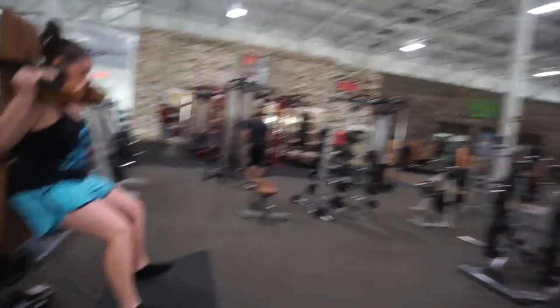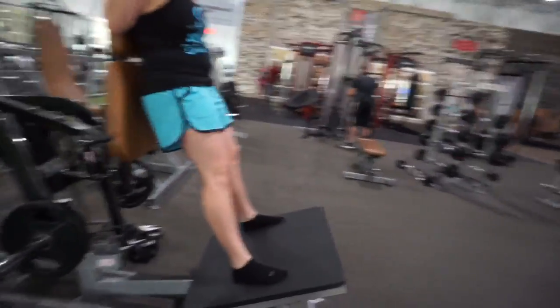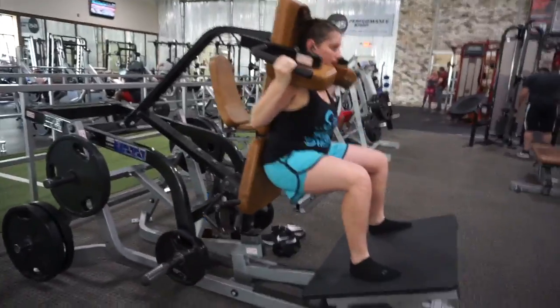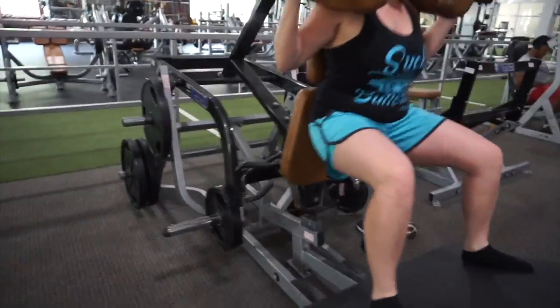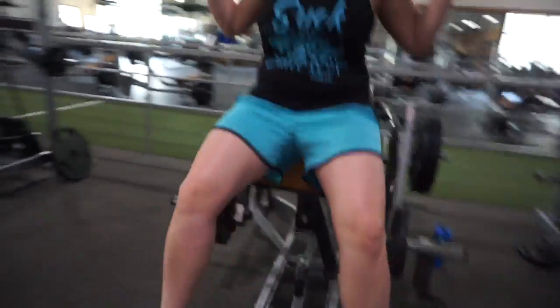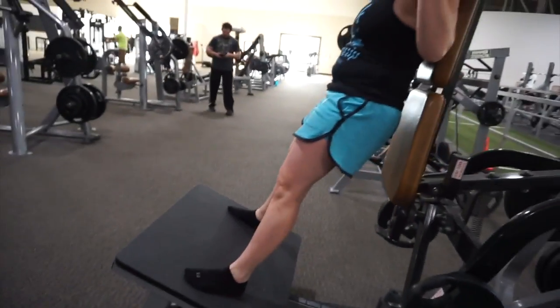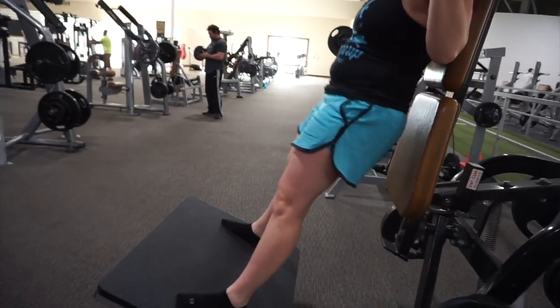You see here guys that we're going wide legs, legs far out and spaced far apart to emphasize on the glutes and the hamstrings. Alright, check her out. Hands getting a good stretch — let's get a good stretch and squeeze. A lot of tension on them.